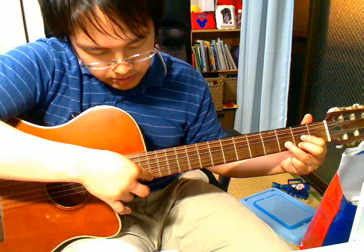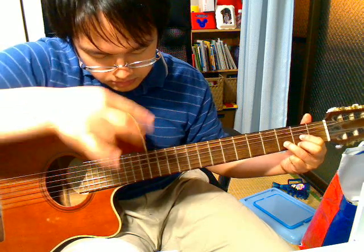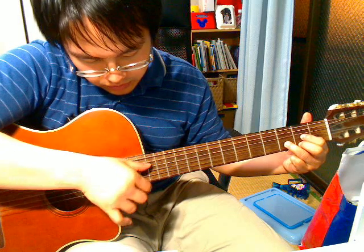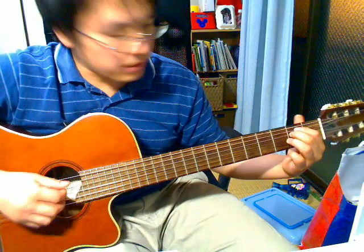And then when you pluck, after you pluck it, you're going to lift both fingers. There you go — you have the harmonics right there. When you do this, you're also going to pluck the 4th string with your thumb. Let's start from the 2nd E minor.